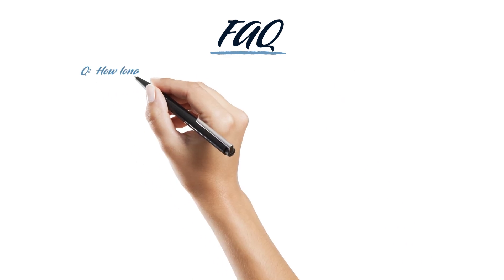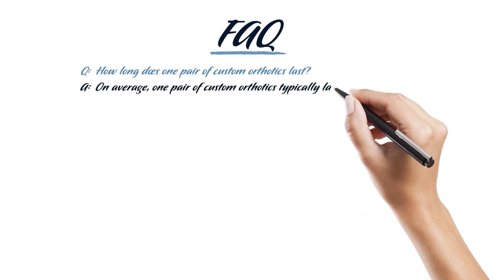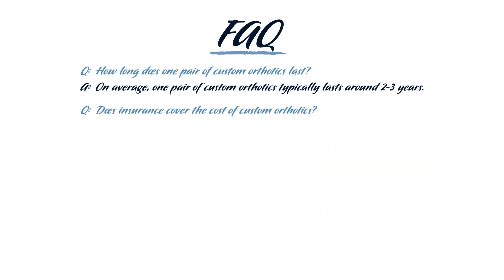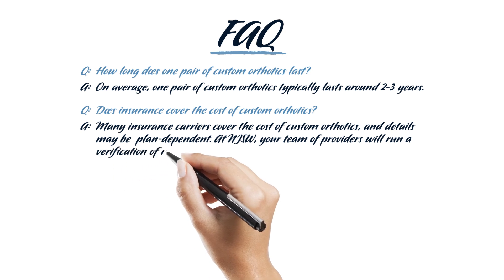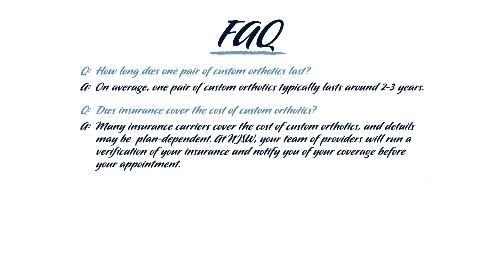How long does one pair of custom orthotics last? On average, one pair of custom orthotics typically lasts around 2–3 years. Does insurance cover the cost of custom orthotics? Many insurance carriers cover the cost of custom orthotics, and details may be plan-dependent. At Alliance Orthopedics, your team of providers will run a verification of your insurance and notify you of your coverage before your appointment.